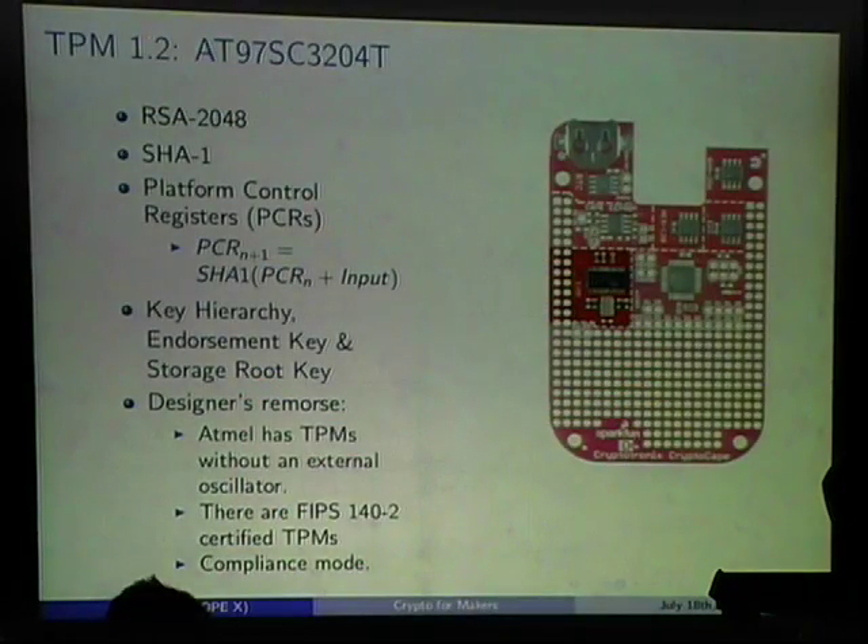The TPM I chose ships in compliance mode, which means it has a pre-set endorsement key — so everybody gets the same key, like a test vector. I didn't learn about this until afterwards. There is a way to clear it and generate a new endorsement key, which is probably good anyway for privacy reasons, but I haven't yet documented that on my website.